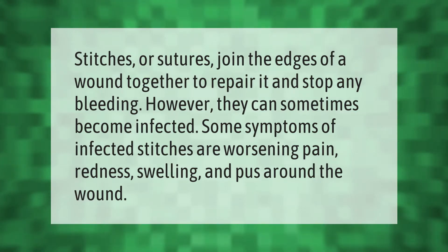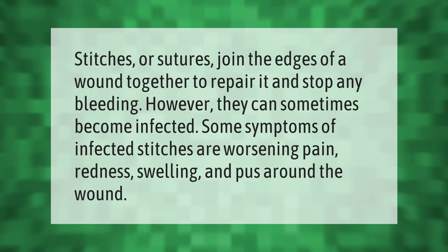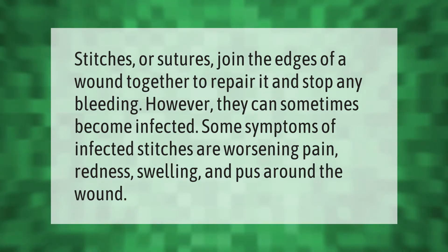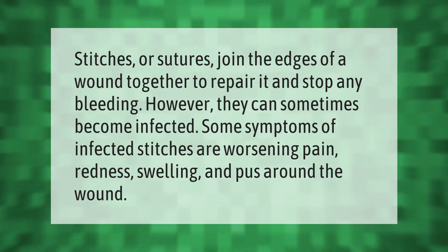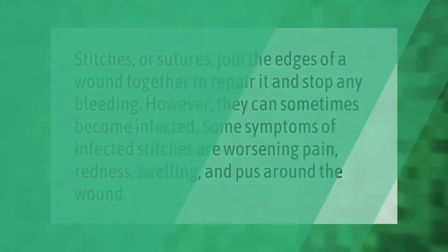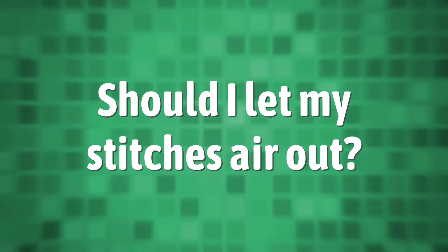Stitches or sutures join the edges of a wound together to repair it and stop any bleeding. However, they can sometimes become infected. Some symptoms of infected stitches are worsening pain, redness, swelling, and pus around the wound.